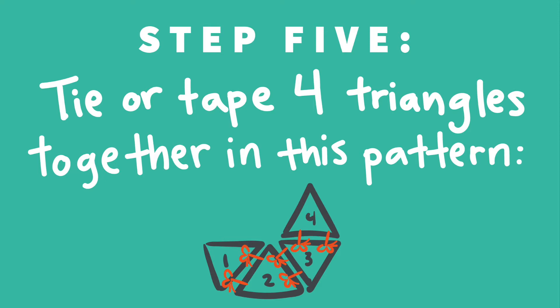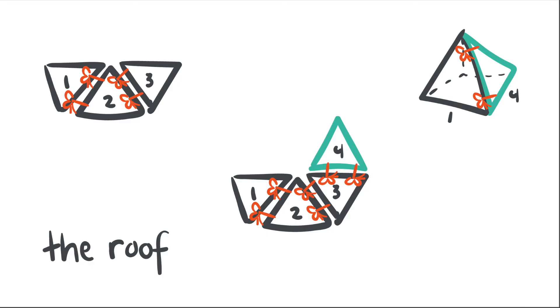Step five is to tape or tie four triangles together into the pattern you see below to form our roof. Just as we did with the sides, connect the triangles together with two ties. For the roof, all four triangles are going to end up pointing the same direction — up. Once you add the fourth triangle, you can connect it to your first, forming the pyramid shape of your roof.